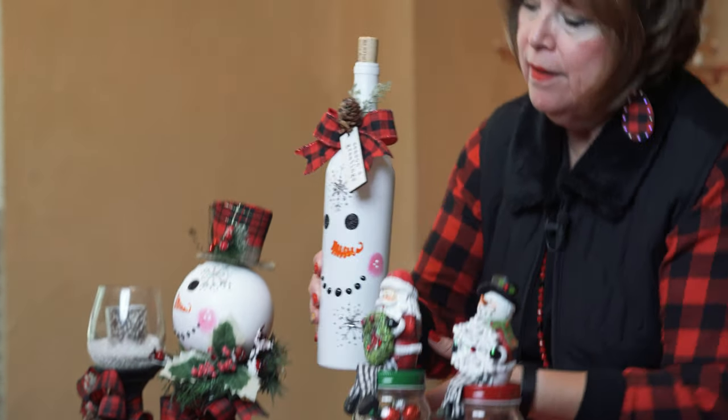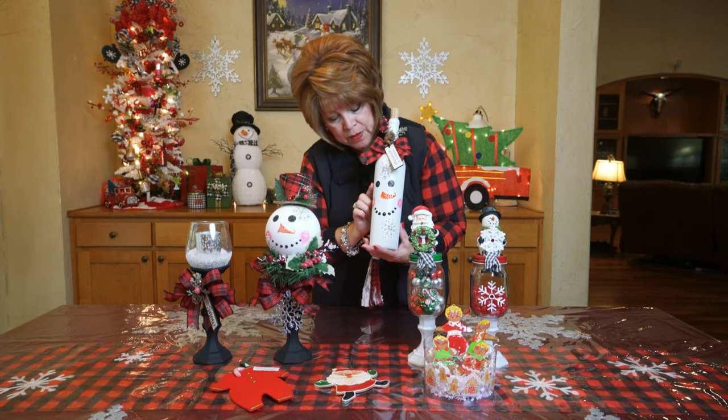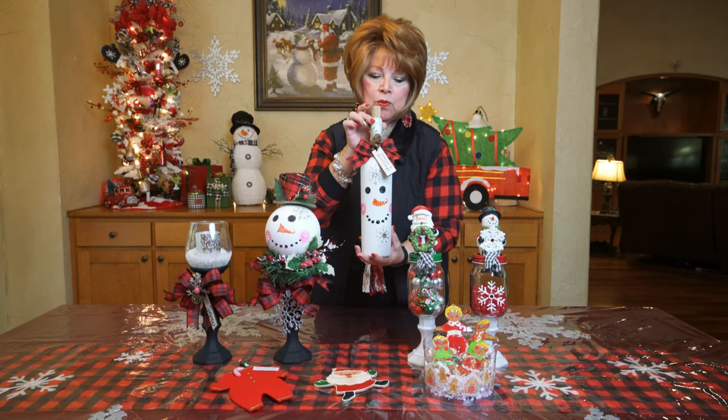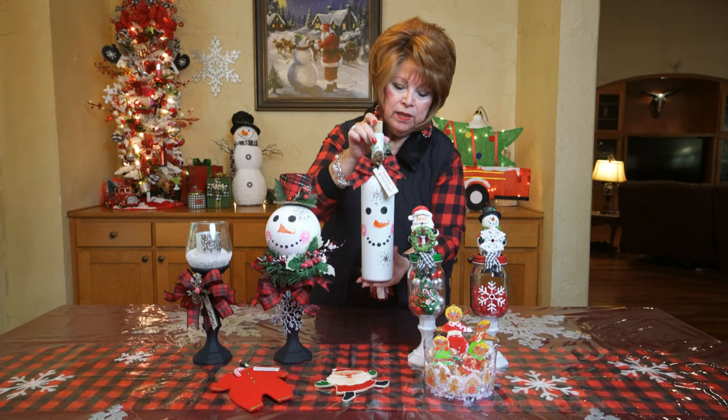The next one is a snowman wine bottle and at first I wasn't too crazy about this, but after I got it all finished and decorated I was really pleased with it. This will make a cute accent anywhere in your home.